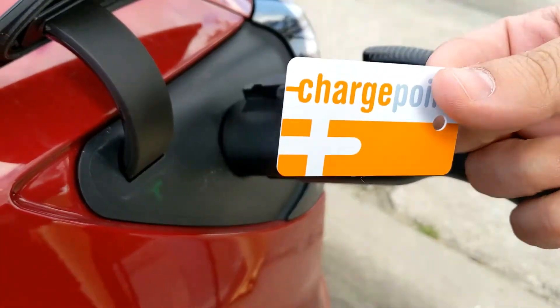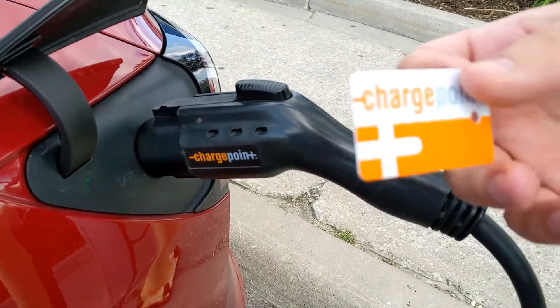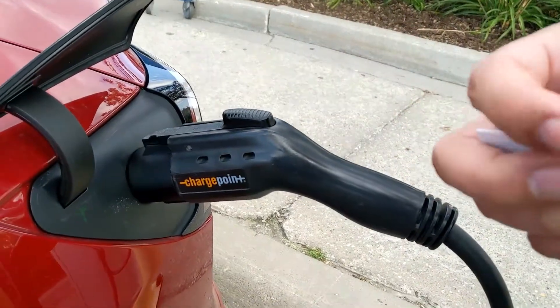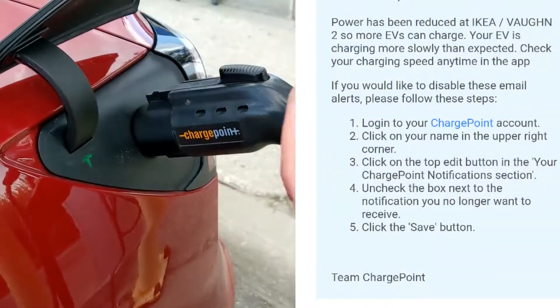I personally find that the card is much easier to use than the phone because I don't have to have a phone app installed all the time. I just take out my card when I need it, and more often than not these chargers are free for a certain period of time. This charger here actually limited my charge because there's a certain number of people charging, but for the most part they are free.